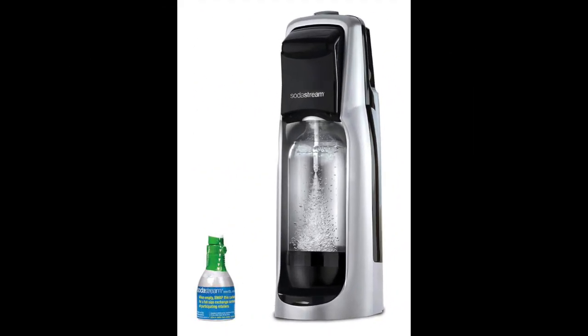Coming in at number 5: the SodaStream Jet Sparkling Water Maker Starter Kit. This product features a unique modern design and is a complete starter kit ensuring you don't need to buy many additional accessories. The kit comes with the Jet Sparkling Water Maker machine, a mini carbonator that allows you to make up to 9 liters of sparkling water, and a 1-liter reusable BPA-free carbonator bottle. Additionally, a mail-in rebate is available to get a free 60-liter CO2 cylinder at 15,000 local participants.